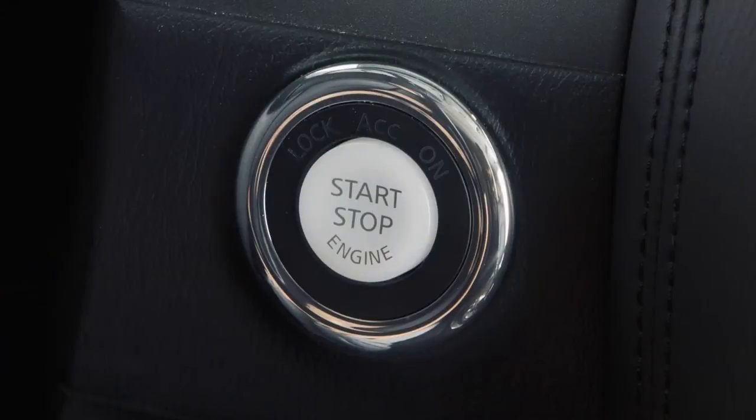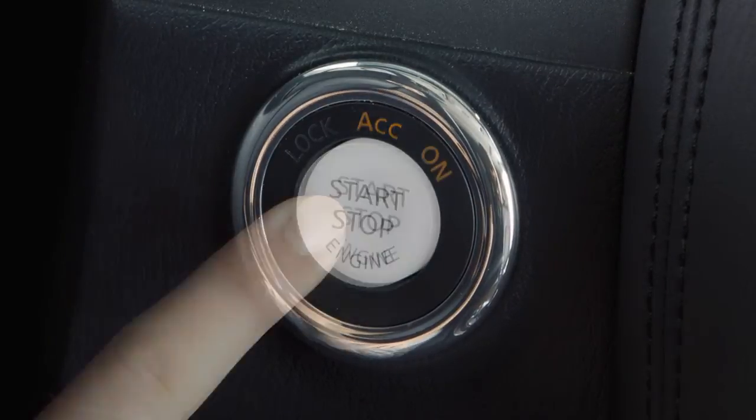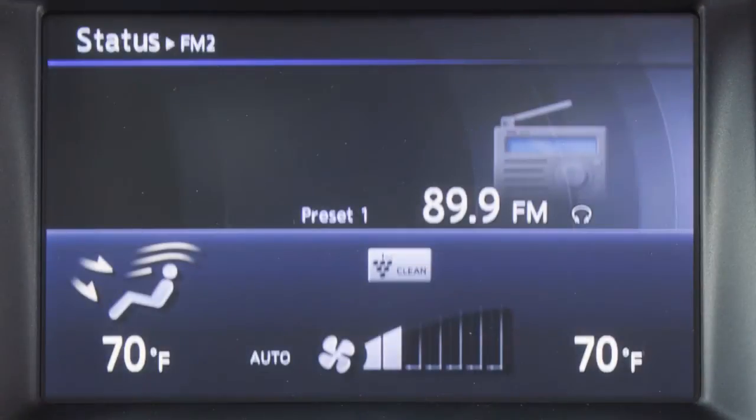The driver's seat and steering wheel will return to the previous positions when the driver's door is closed with the ignition switch in the lock position, or the ignition switch is moved from the ACC to on position with the shift lever in park.